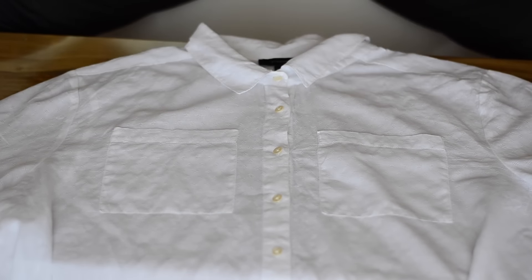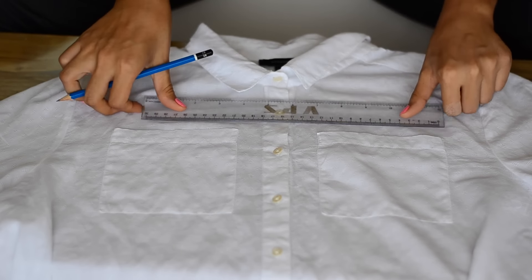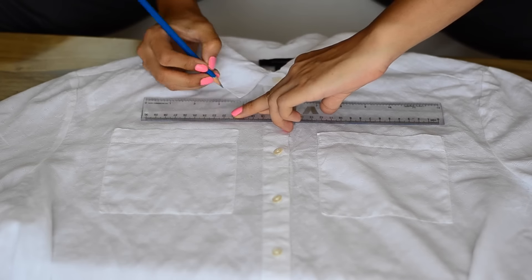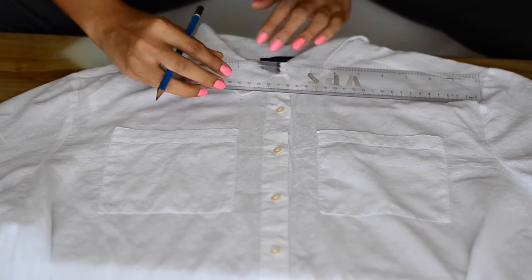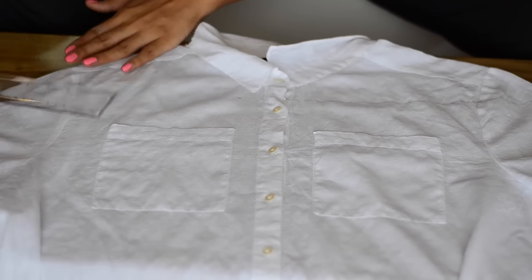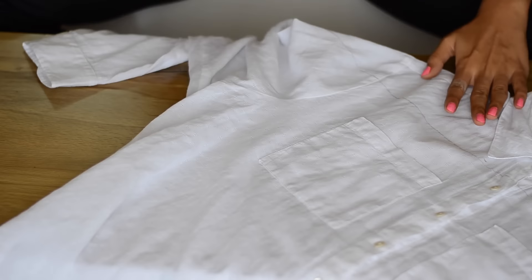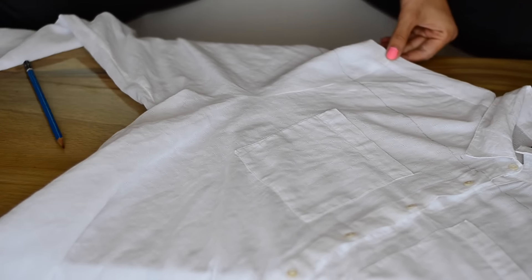Lay the shirt on a flat surface and then using a pencil and a ruler or a marker, you just have to mark the point where the collar ends or however deep you want it to be. But make sure you don't go too deep because we will be folding the fabric up anyway to leave the space for the elastic to go in. Once that is done, mark a line using a scale along the entire length of the shirt wherever you want to cut it. Make sure you make a straight line as straight as possible.